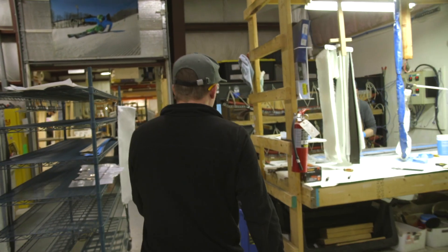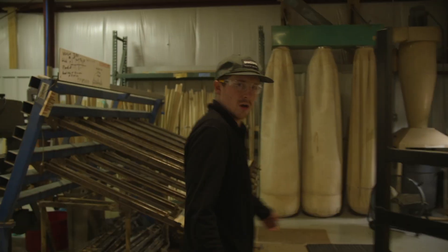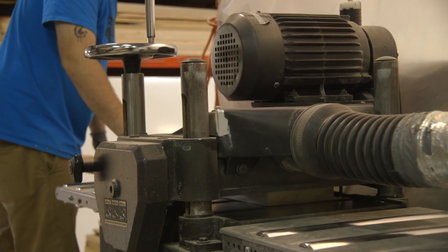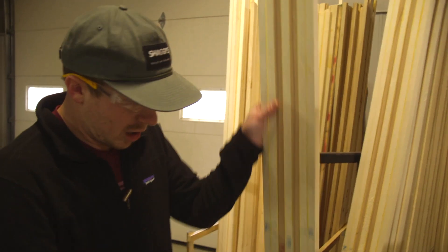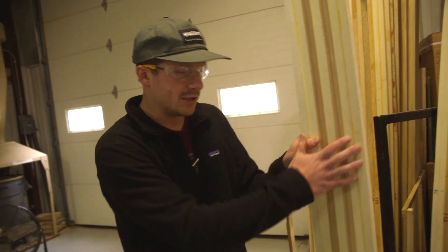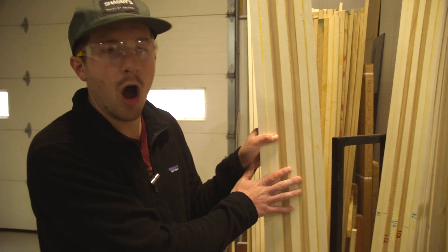We're going to go all the way to the back where we make our wood cores. We actually just walked through the space where we bring in bunks of lumber, but back here we take rough lumber and turn it into ski core blanks. This right here is called a ski core blank — this is a blend of ash and aspen for our Mohawk 98s.